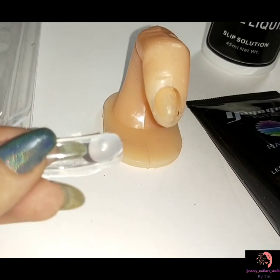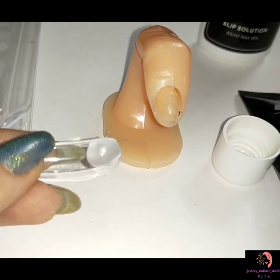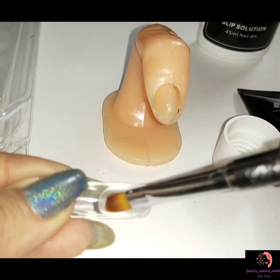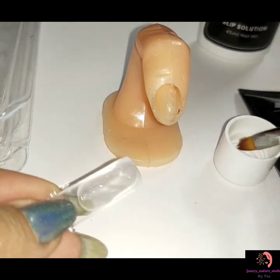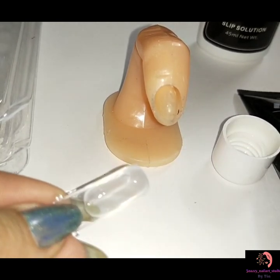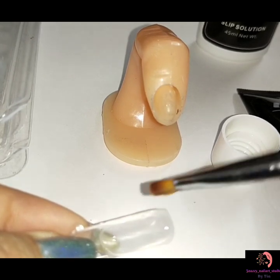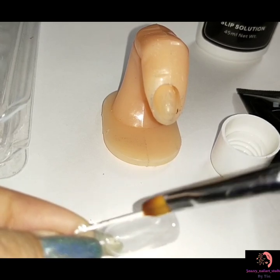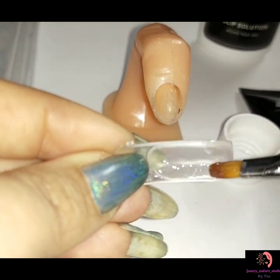Start by taking poly gel and placing a small amount on the dual form. After placing the bead, dip the brush into the slip solution and begin spreading the poly gel into the form. Next, turn the nail around and create an even layer of gel on the back of your nail, then quickly cure the nail under your UV LED lamp. Pro tip: if the gel isn't coming out smooth or it's hard to push out, try running it under warm water for a few seconds.